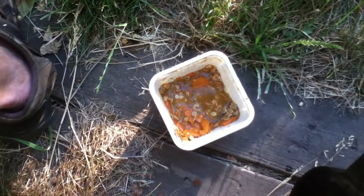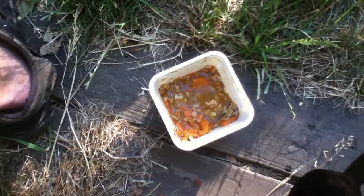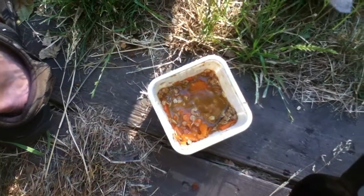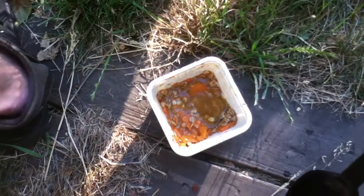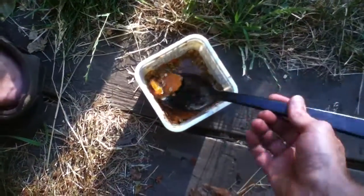I got a Chinese coconut milk mix for the rice and it has a curry sauce with it.